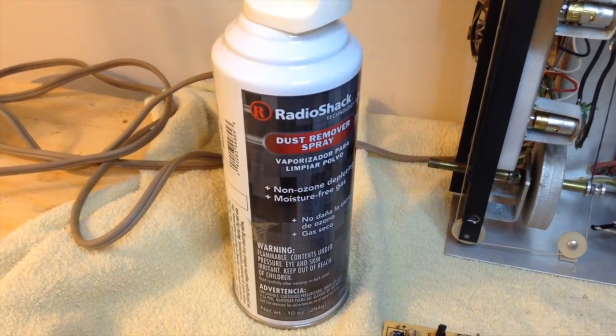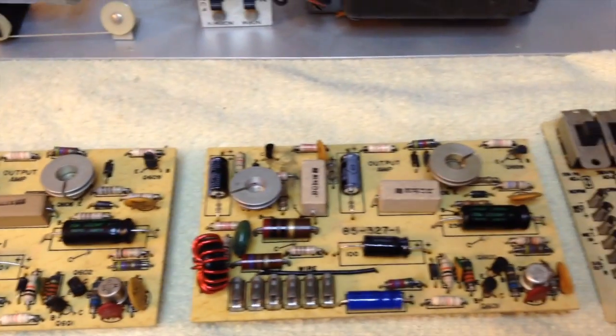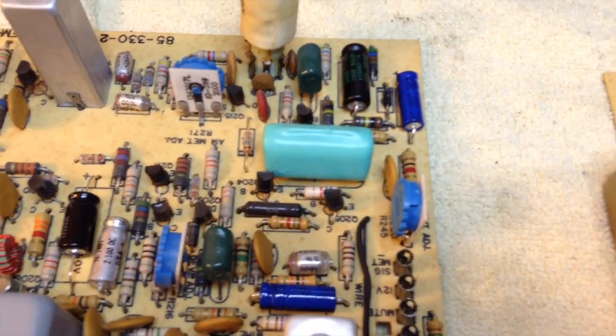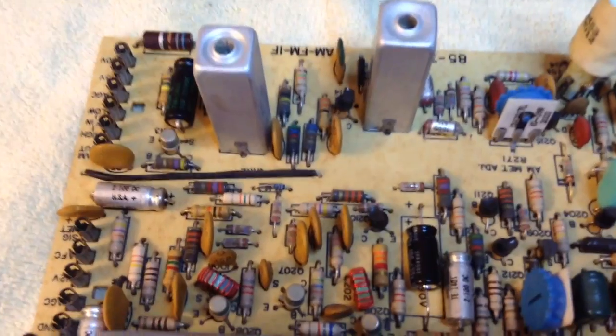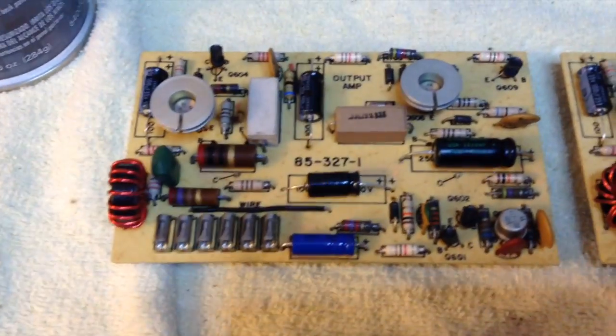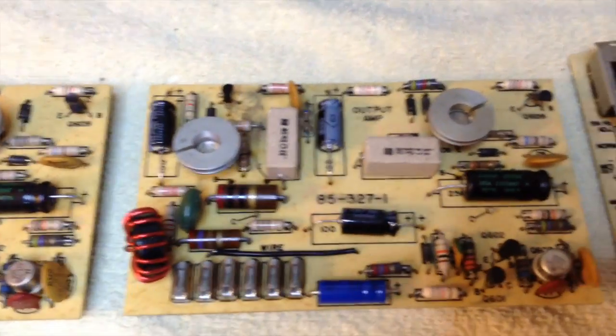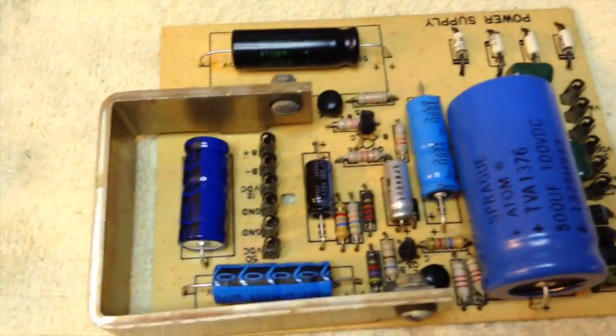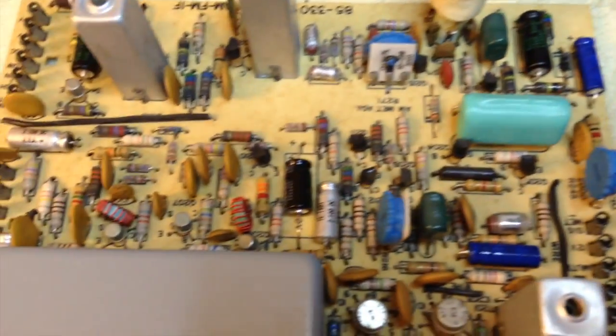I cleaned up the circuit boards using dust remover spray and they cleaned up nicely. I replaced all the electrolytic capacitors — there was a total of 42 — and I also used spray DeOxit on the sliders for the volume, treble, and bass controls. The capacitors I used are Vishay Sprague, which is a good brand. There's a lot of talk about so-called audio-grade capacitors, but I consulted an electrical engineer friend and this is mostly sales hype — a good capacitor is a good capacitor. Putting in a more expensive capacitor won't make the receiver sound any better than it ever did.